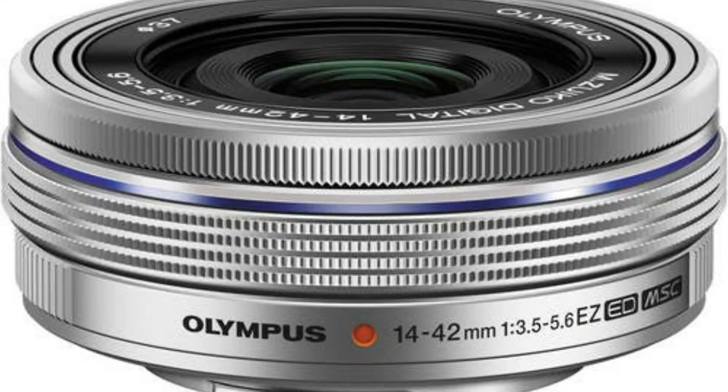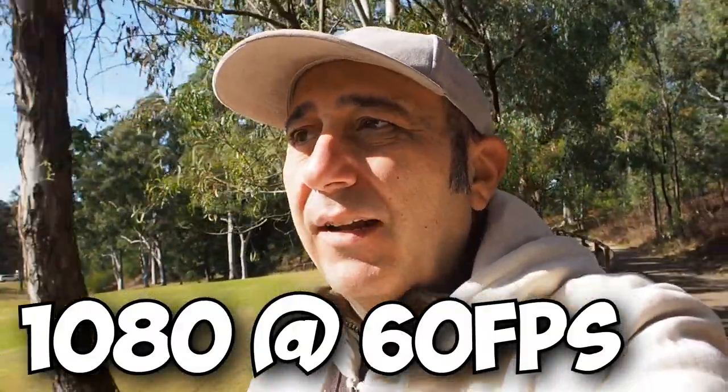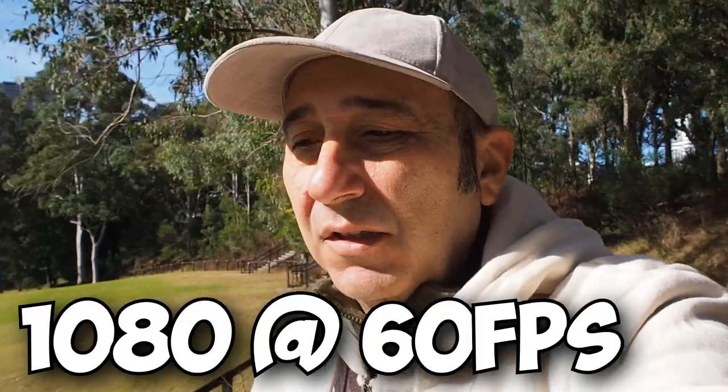So this is at arm's length with the EM-10 Mark II with the kit lens — the 14 to 42 kit lens. Now it doesn't have a flippy screen, it doesn't have a mic jack, so why would anyone want to vlog with this? But if you're out on a photo walk, you can get by with it. It's not the best, mainly because of the sound.